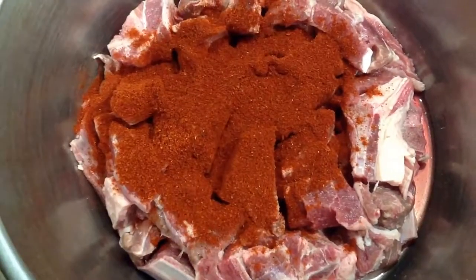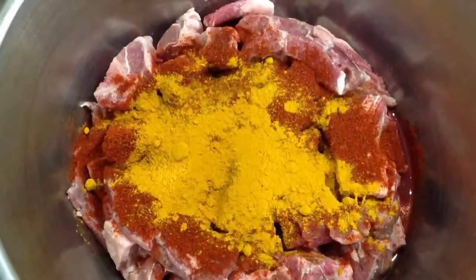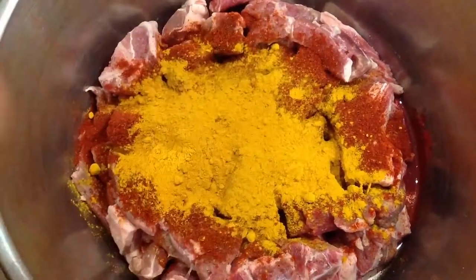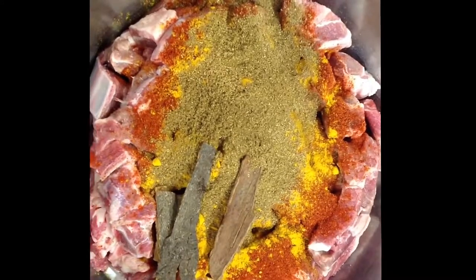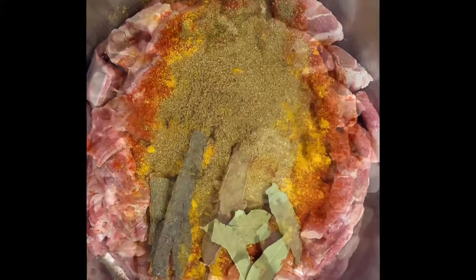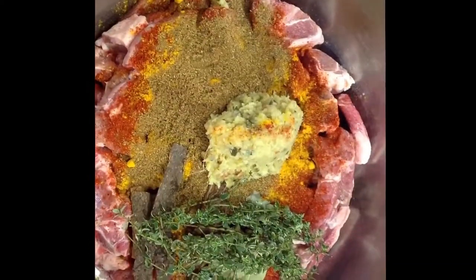To prepare your meat, add four tablespoons curry powder, two tablespoons turmeric powder, one tablespoon dhania powder, one tablespoon jeera powder. Also add three cinnamon sticks, four bay leaves, two tablespoons ginger and garlic paste, and half a bunch of thyme.